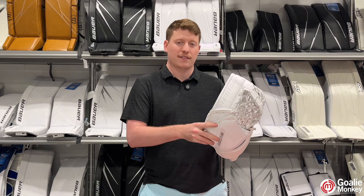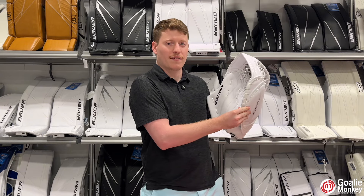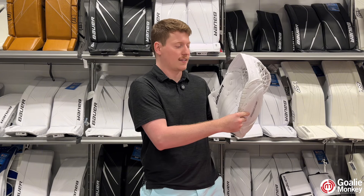Next is how Bower has also implemented their Catch Grip Plus to the baseline of the fingers for the glove, which helps you not have stingers, but also have more durability when this part of the cuff or glove is on the ice making contact.